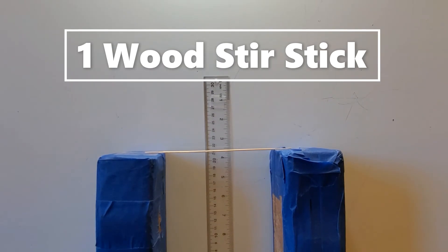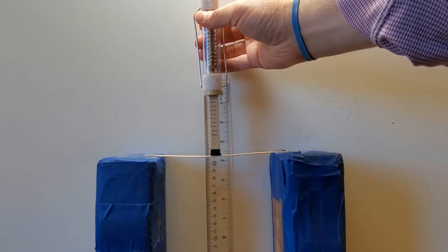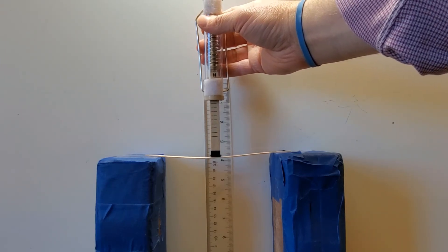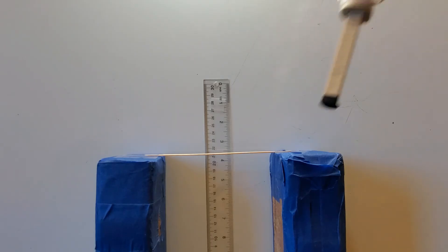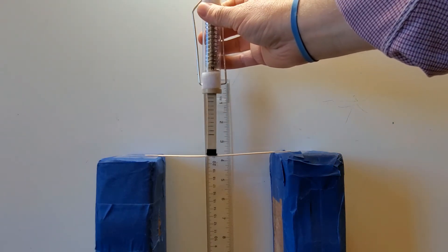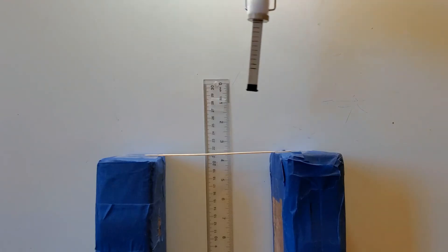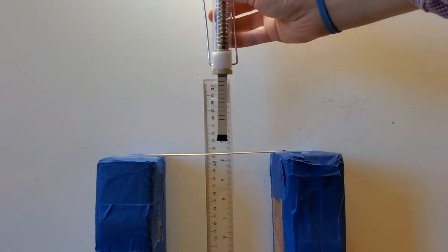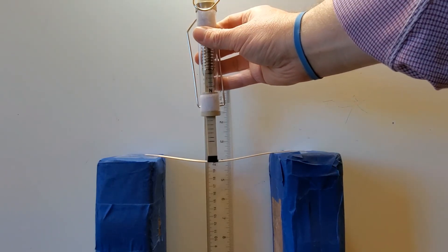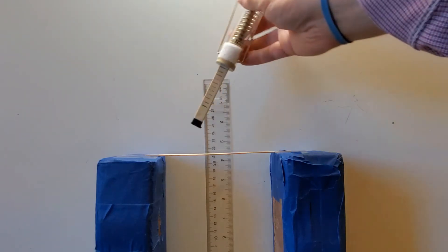I have one wooden stir stick, 21 and a half centimeters from the ground. I'm going to apply one newton of force — deformation is about three quarters of a centimeter, so a little less than 21 centimeters. Two newtons: now I'm less than 21 centimeters. Three newtons: a little less than 20 and a half. Four newtons: a little less than 20 and a half centimeters. I'm returning to 21 and a half centimeters each time, so about one centimeter of deformation.